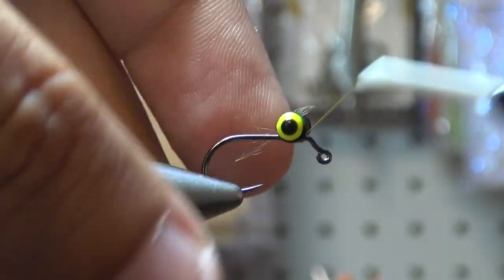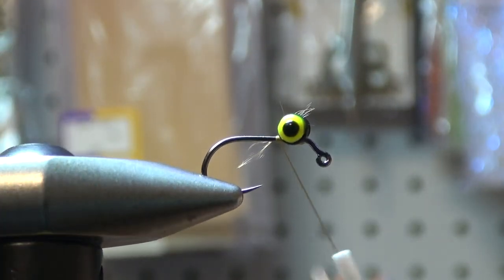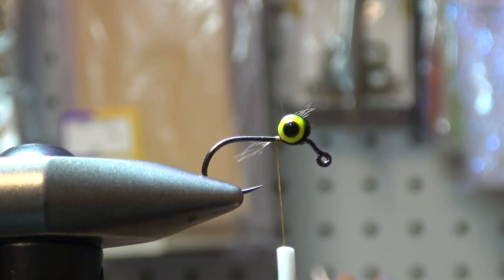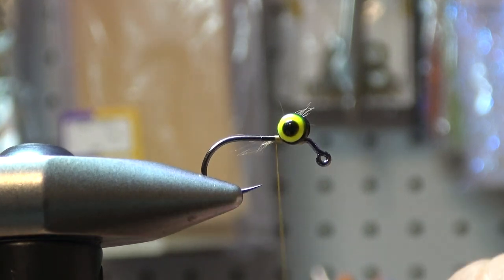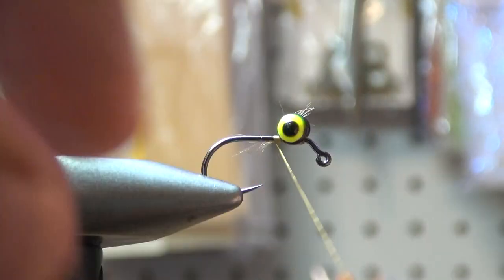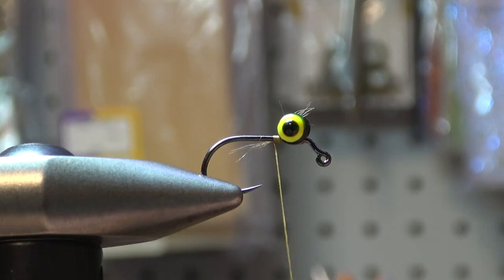If you've tied the bluegill spider that's already on the YouTube page from Kevin Hudgeson, this one should be right up your alley. Kevin calls it panfish crack, but it's basically the same thing as a bluegill spider. We're starting with a size 10 jig hook — size 8 is even better, something with a little bit of a thicker hook gap. We're also using extra small double-pupil dumbbell eyes. We tied down the eyes with a base of thread first, and now we're putting in some crystal flash for the tail.